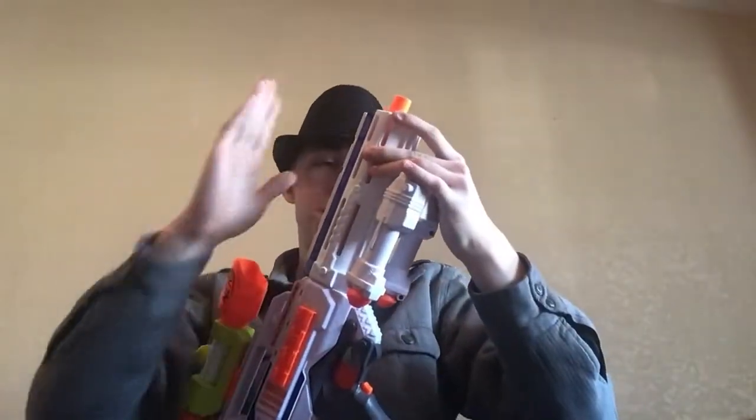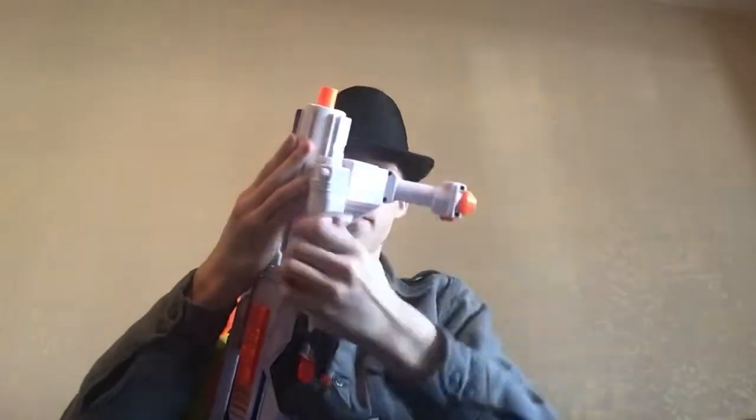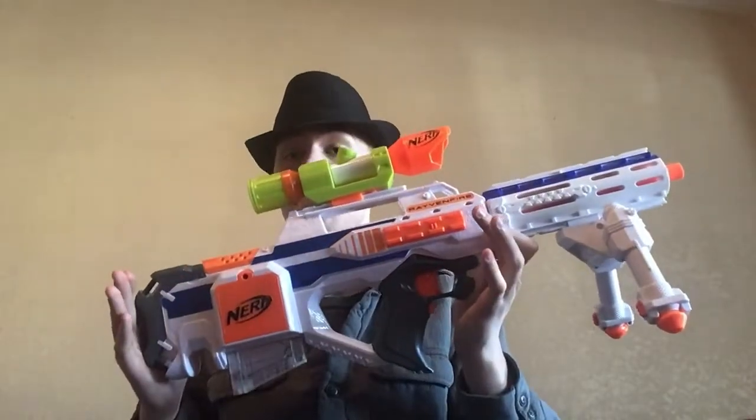Next up, we have the Sniper Ravenfire. Starting up at the front, we have the Retaliator barrel, as well as the Modulus Longstrike Bipod, the Modulus Longstrike Scope, and the Modulus Longstrike 6-dart Magazine. Overall, it looks pretty cool. It may not be the most practical, but still pretty awesome.